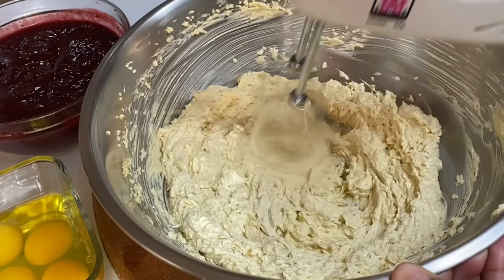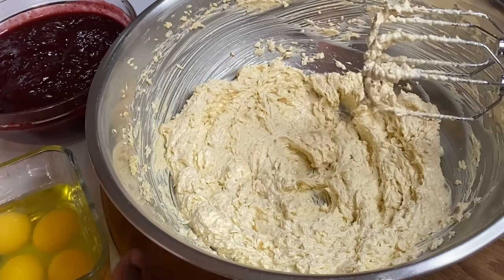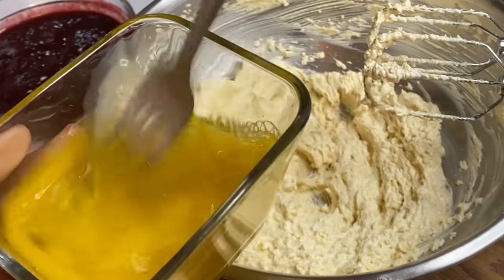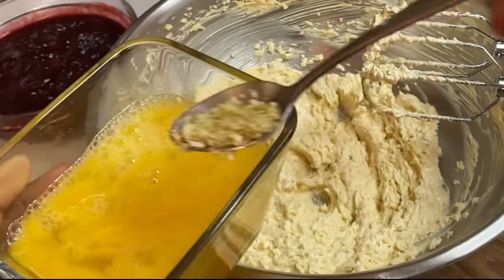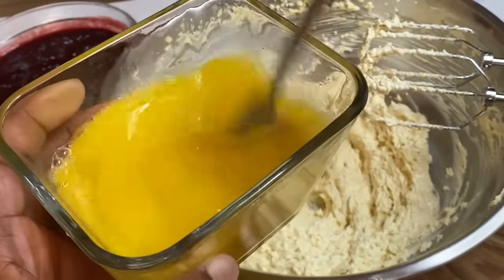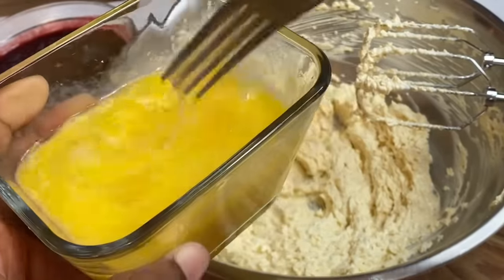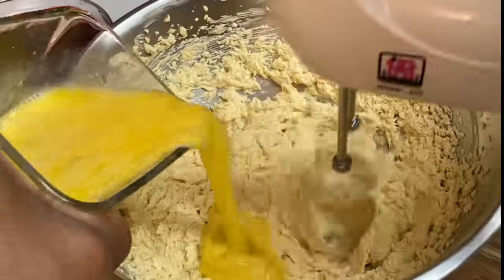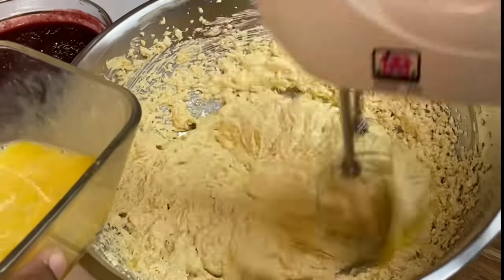Now that the butter and sugar is nice and fluffy, I'm going to add 4 large eggs or 5 small eggs and give that a mix. I'm also going to add 1 teaspoon of lime zest to the eggs just to cut the raw eggy smell — and believe it or not, the lime zest gives flavor as well. Now I'm going to gradually add this to the butter mixture a little at a time, just to prevent it from curdling.